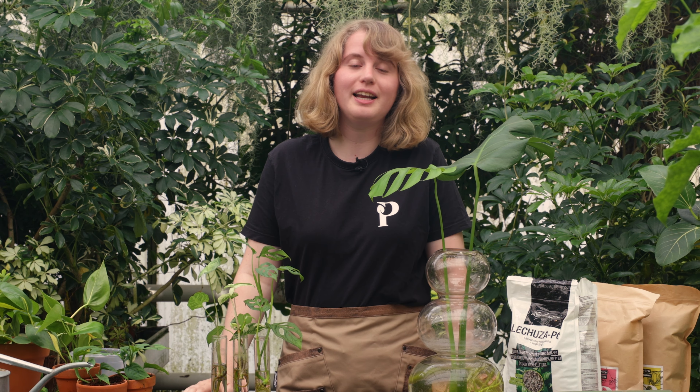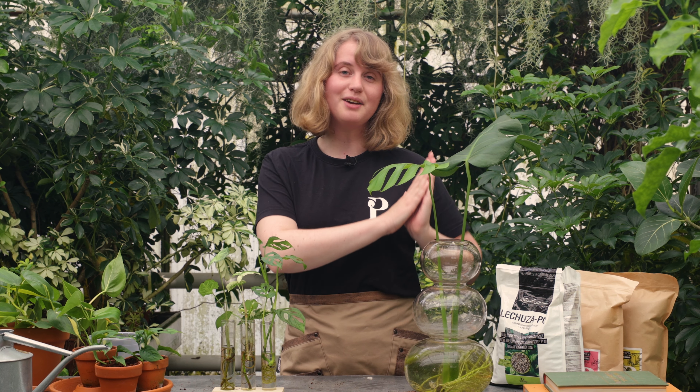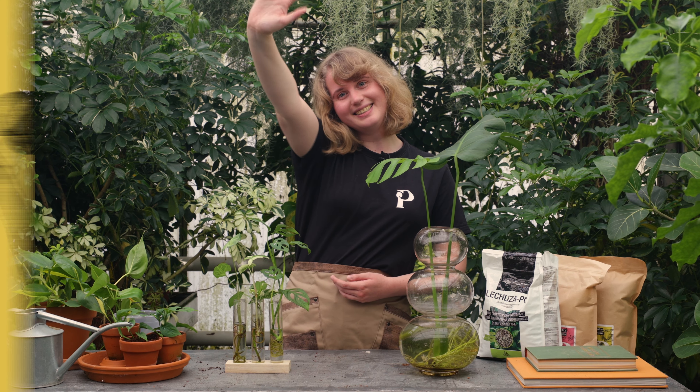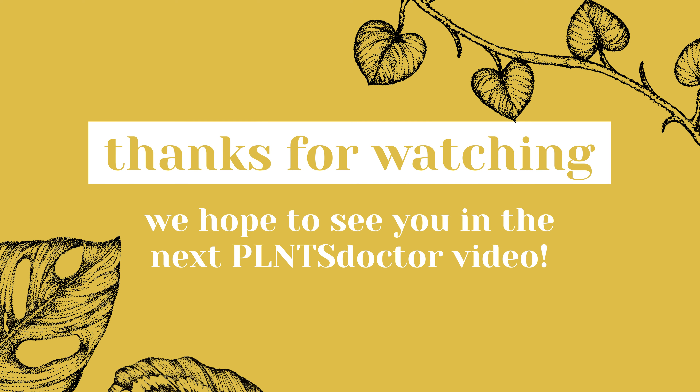And that's it for this video. I hope you now feel ready to try out hydroponics or have found answers to any questions you might have had. If you still have any questions, please feel free to drop them down below or reach out to us on Instagram. And if you are growing your plants in hydroponics, don't forget to tag us with the hashtag plants so we can see them. Otherwise, I wish you a wonderful day and we would love to see you again in our next video. Bye bye!